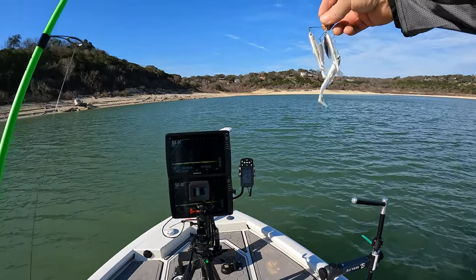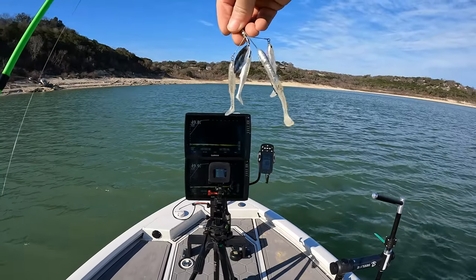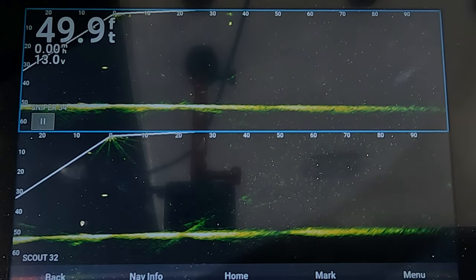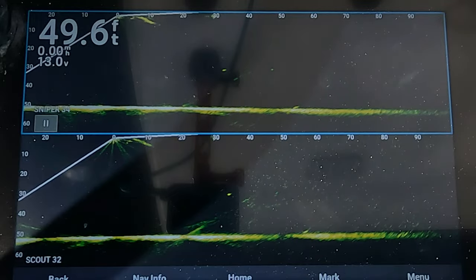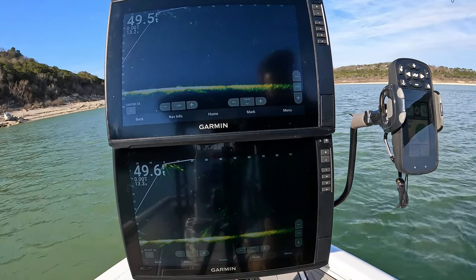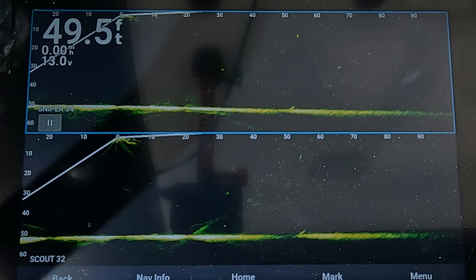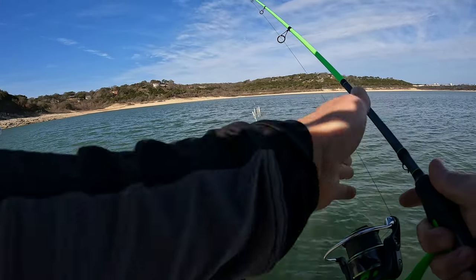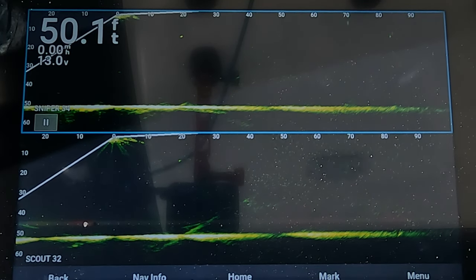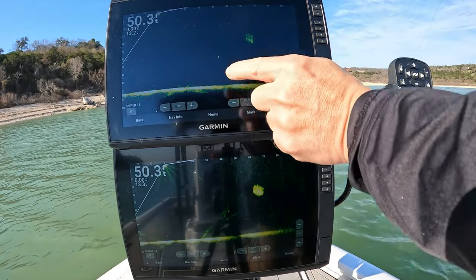Next thing we're going to try is casting — this is kind of like a little mini A-rig. I just got this, haven't even tried it yet but it's half ounce. We'll shoot for maybe 30 feet — you can definitely see both of them hit the water at 30 feet. Let's go a little bit further, maybe 40 or 50 feet — that's about 55. You can see it on the 32. Maybe a 70 footer — that hit right at 70. You can see it coming down on both units, you can still see it at 70 feet out, and that's us coming back in right there.